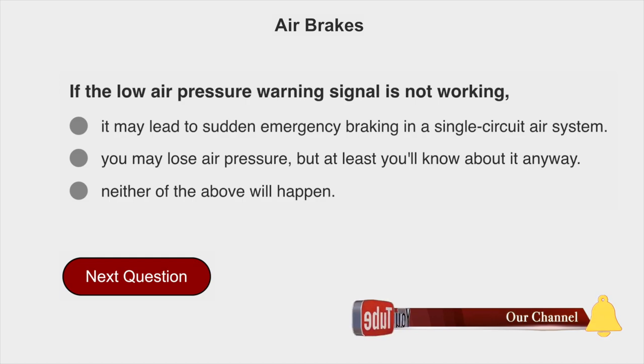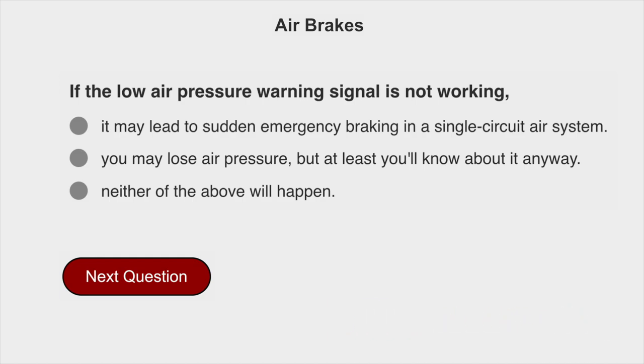If the low air pressure warning signal is not working, it may lead to sudden emergency braking in a single circuit air system.